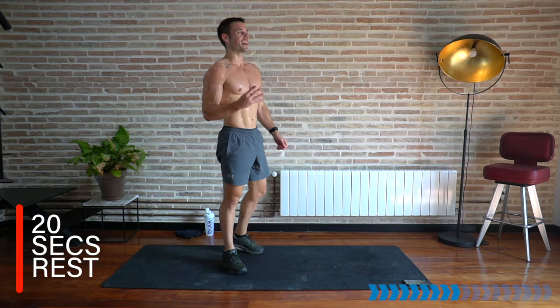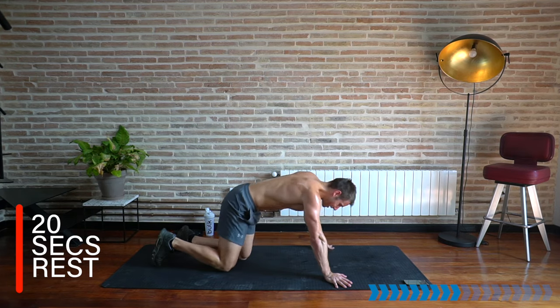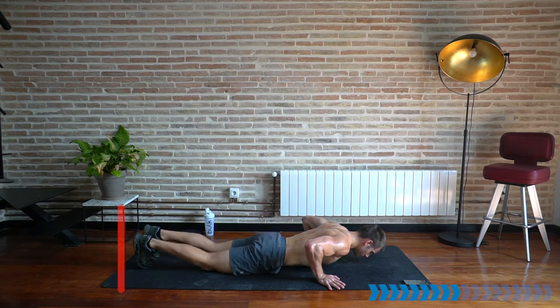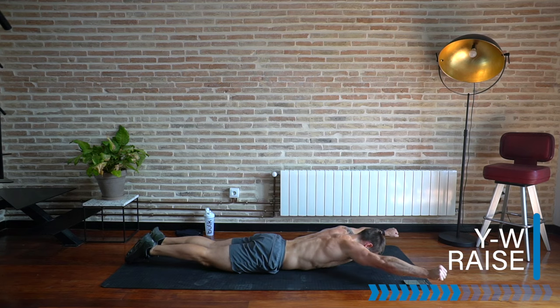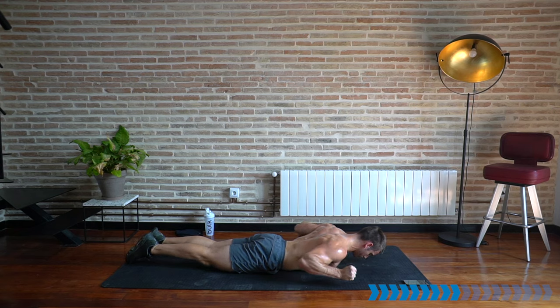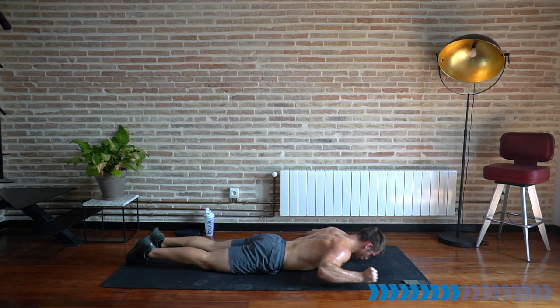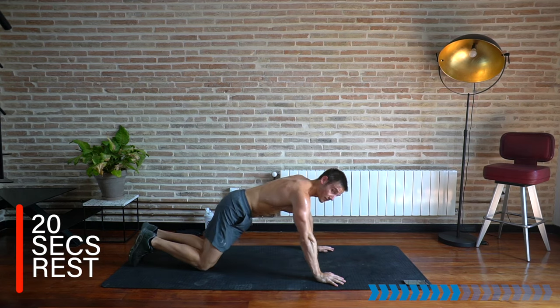Rest there. That's four exercises — let's do it again for three sets. Sweat dripping off my face onto the floor! Start again into the Y-to-W's — chin in, shoulders back, Y-to-W, squeeze the back muscles. Make sure your glutes are switched on and active to support the lower back. Nice and slow and controlled — hands up, elbows up.